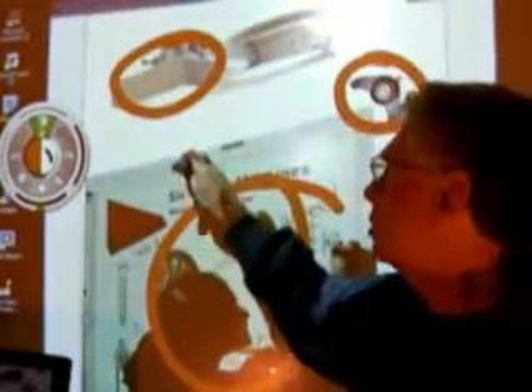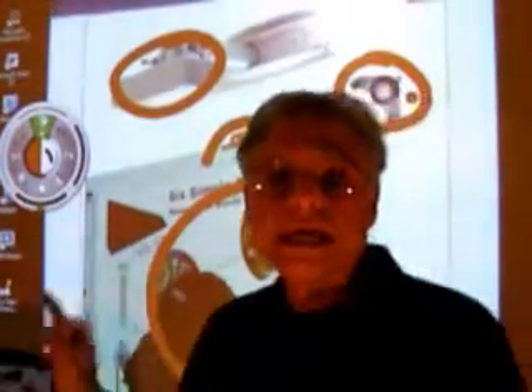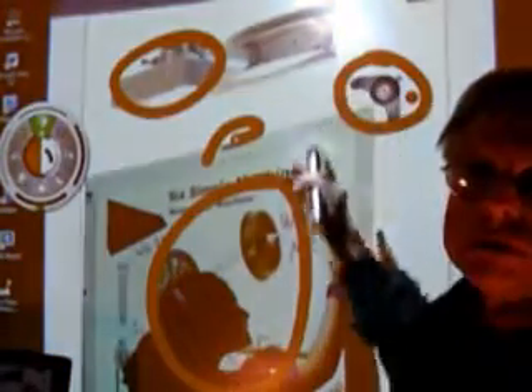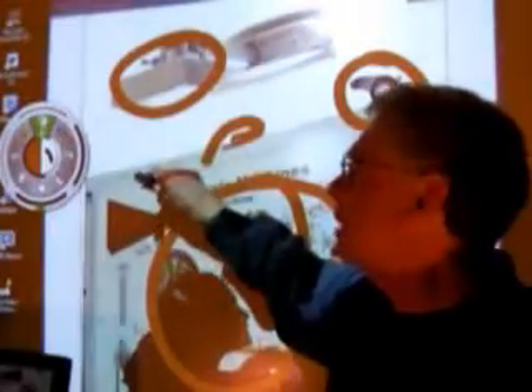The 3M pen that I'm holding — when you touch it to the surface, it will do things depending on what you've picked from the wheel. It puts out an infrared and ultrasonic signal at the same time. The two signals travel at different speeds. When they reach the sensor module, it plots the location of the pen on the screen by the time it takes these signals to arrive.